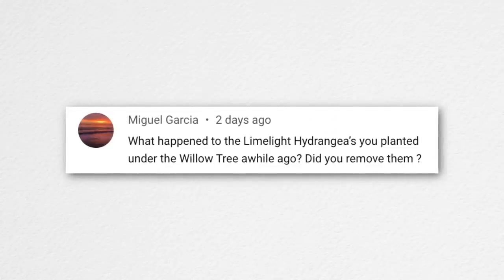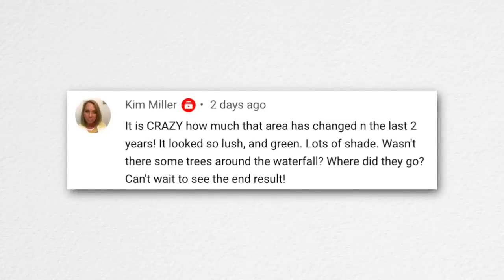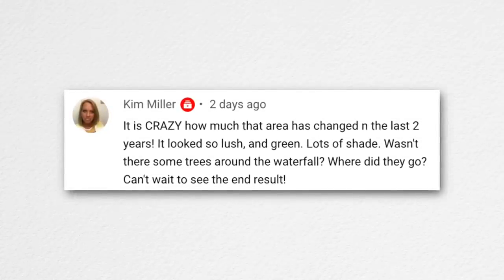Miguel asked what happened to the limelight hydrangeas planted under the willow tree. They're still there — two of them do bloom. We were just working in that area yesterday running drip. We also found some old drip tape still running that's been there for maybe 10 years, kind of wrapped around the willow tree.